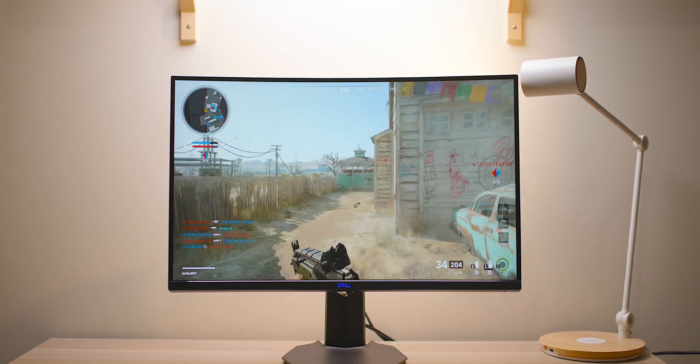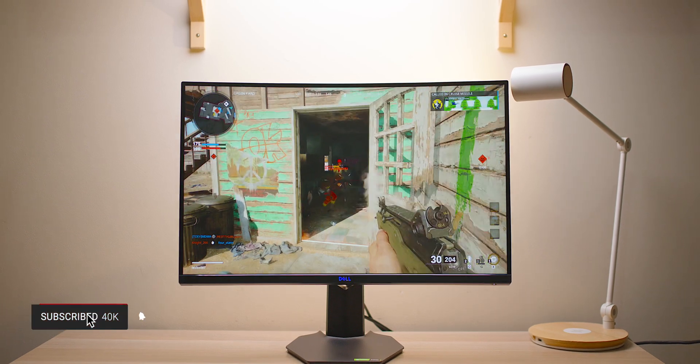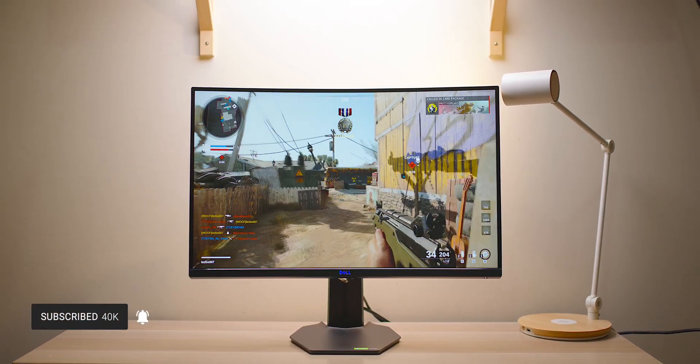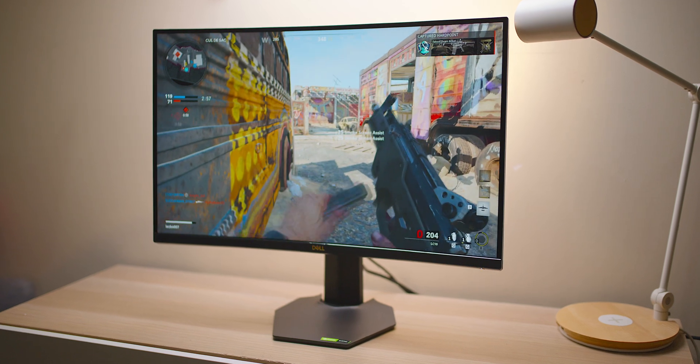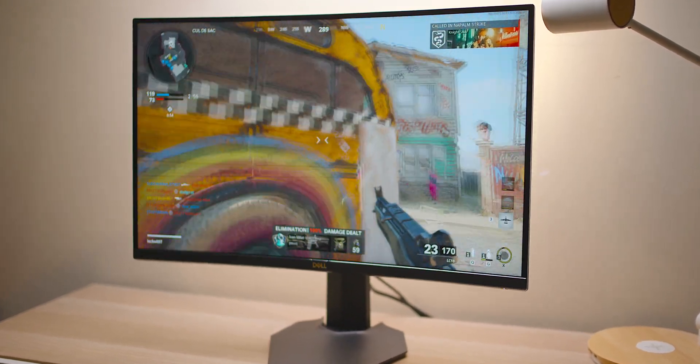Here we have the Dell 27-inch curved gaming monitor S2721HGF. As the name suggests, it's a 27-inch curved gaming monitor. Rolling off the specs: 1080p, FreeSync Premium, and it does support G-Sync as well.